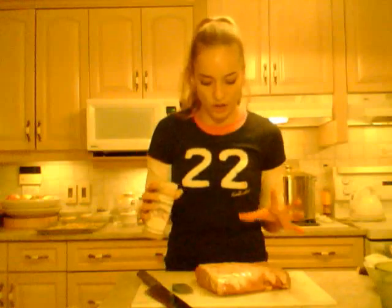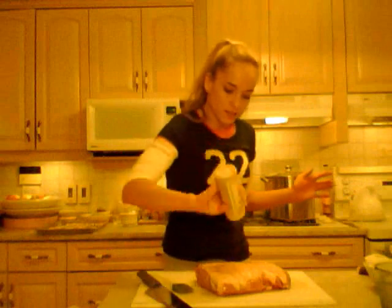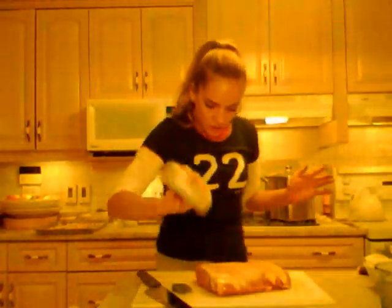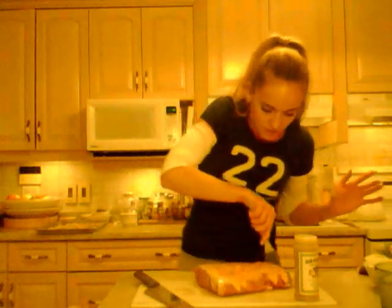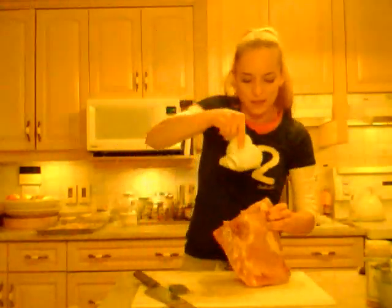It says excellent for use on ribs, poultry, fish, and other meats. You can marinate your meat with this for probably 30 minutes before throwing it in the oven, but I don't have time for that tonight. So I'm just going to generously douse this with the seasoning — the sugar in it is really what sets it apart. Make sure it gets in those nice little slits. I'm also going to season the underside of the meat.